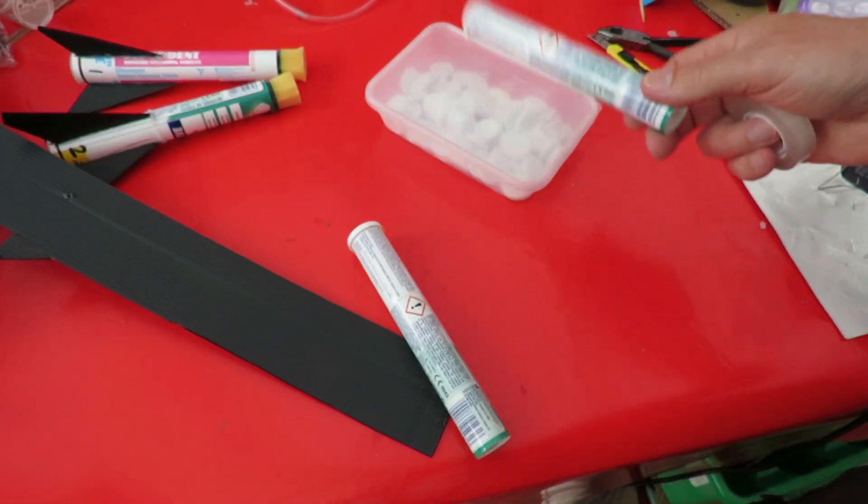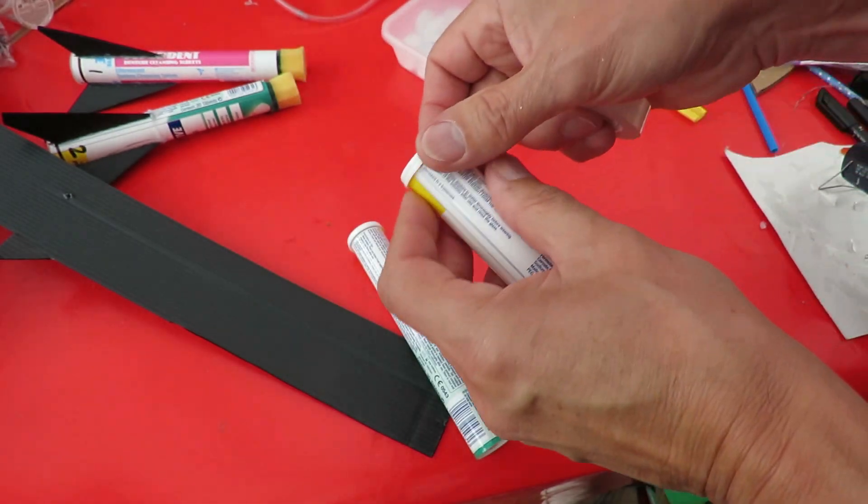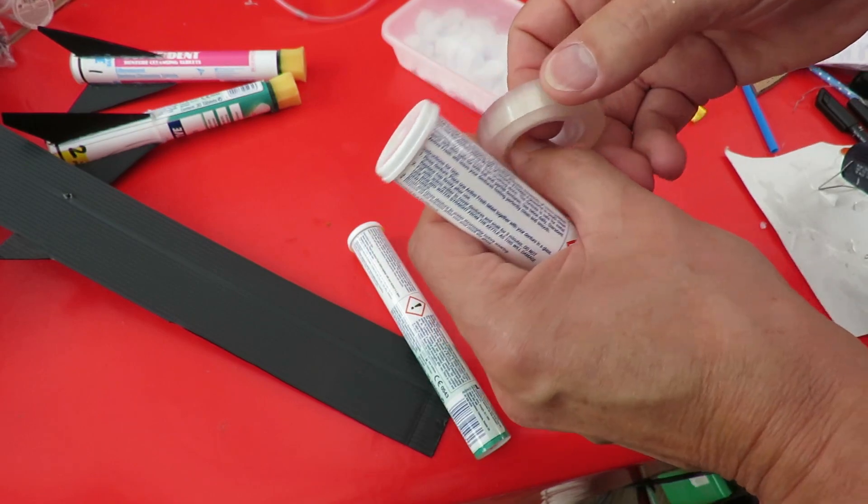I've emptied the tubes into a container so we've got all the tablets. I'm going to put some tape around here so that when we do spray paint it we don't get any over the join.